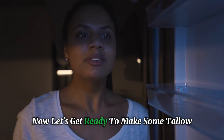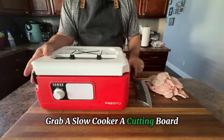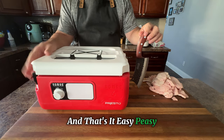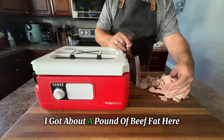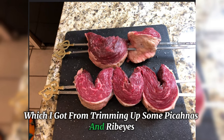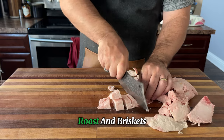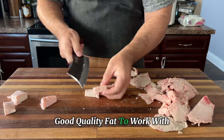Now let's get ready to make some tallow. Here's what you're going to need to have on hand. Grab a slow cooker, a cutting board, a sharp knife, and some jars to store your tallow when it's all done. And that's it — easy peasy. Now let's talk about the fat. I got about a pound of beef fat here, which I got from trimming up some picanhas and ribeyes. But don't worry if you don't have that. You can use fat from other cuts of meat, like steaks, roasts, and briskets. Just make sure that you have some nice, good quality fat to work with.